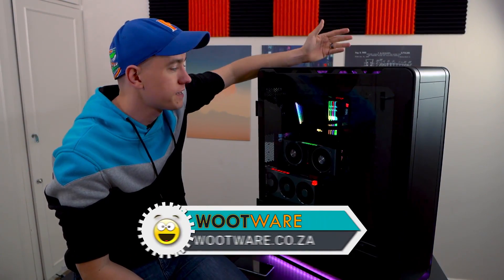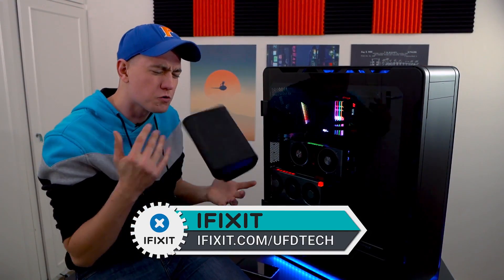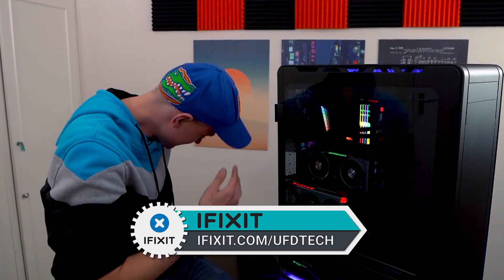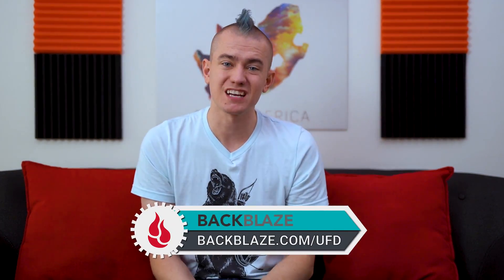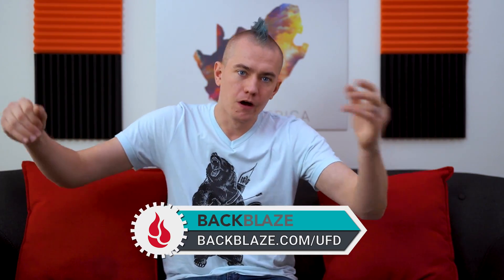Big thanks to Wootwear for sending over the Phanteks N2 Elite and providing most of the parts in this system. Big thanks to iFixit for the handy-dandy toolkits — really appreciate that, iFixit.com/VTAC. Don't forget today's video is brought to you by Backblaze. Go to backblaze.com/UFD to get a 15-day fully featured free trial, make sure you like it, get everything backed up and protected. Then if you want to continue, it's $6 a month — nothing for the peace of mind.